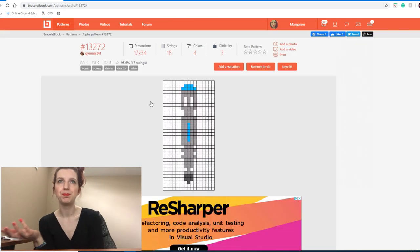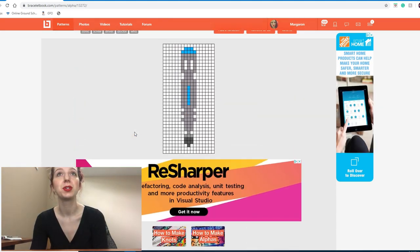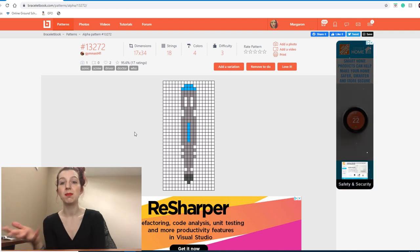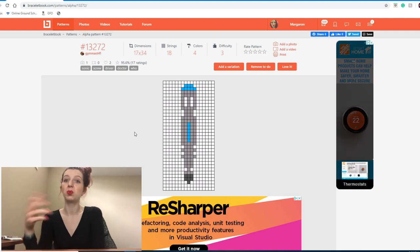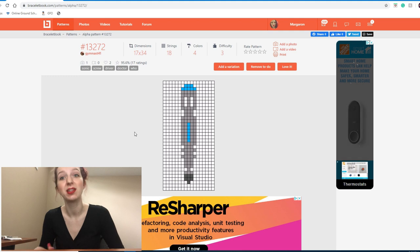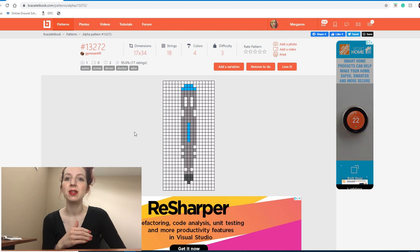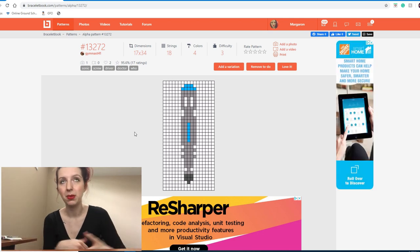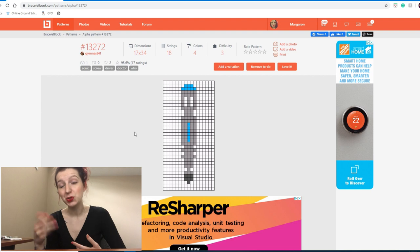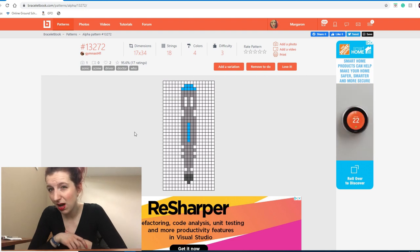The sonic screwdriver! Once upon a time I was a really big Doctor Who fan. For those unfamiliar, the main character of Doctor Who can regenerate, so every few seasons the actor for the main character changes, and with it their personality, catchphrases, and interpretation of the character change as well. The Doctor also has a companion that time travels and saves the world with him, and the companion also changes every few seasons. I stopped watching when Kara became the companion.